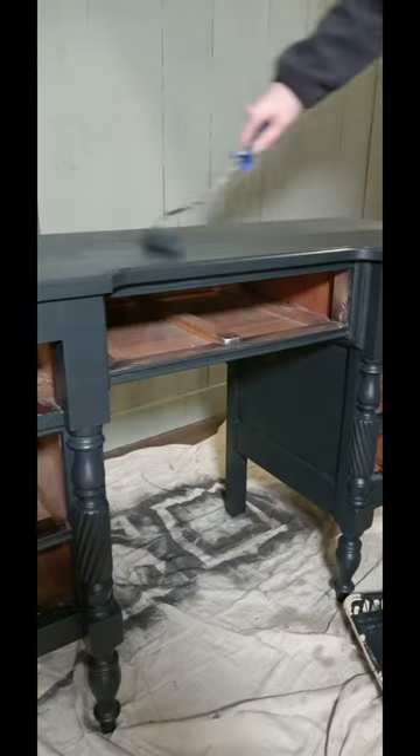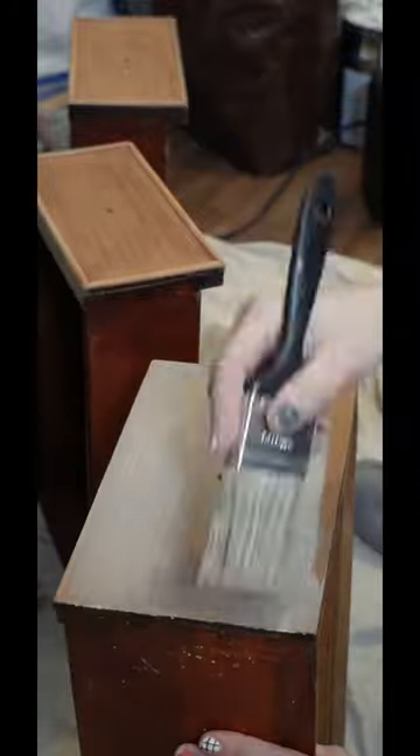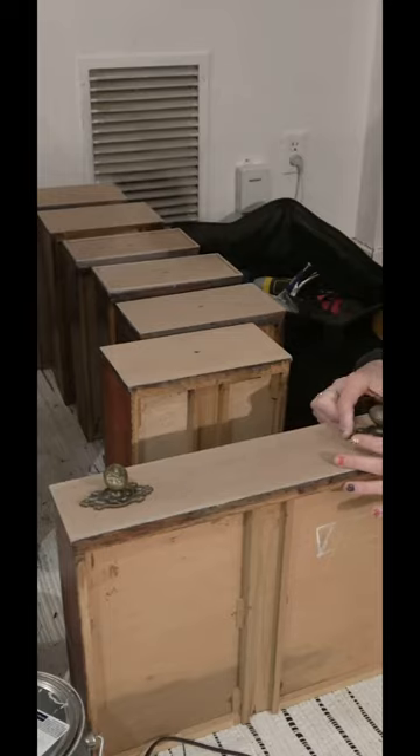Then I got to work priming and painting the whole body of the dresser, and to even out the color of the sanded down drawers, I did a tan wash over all of the drawers by mixing tan paint and water together.